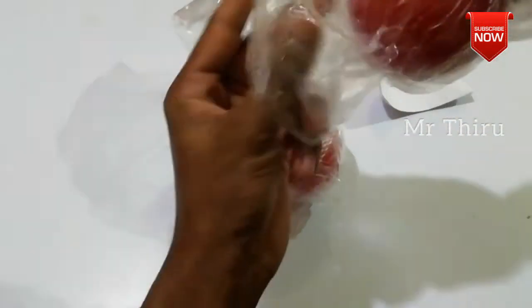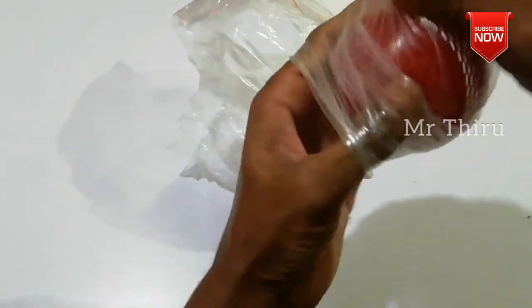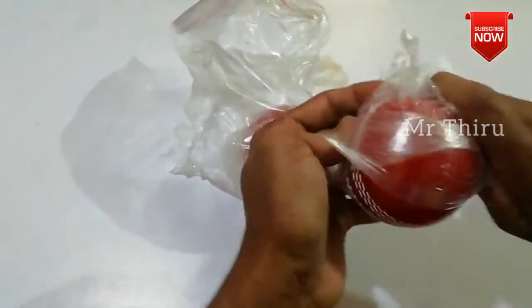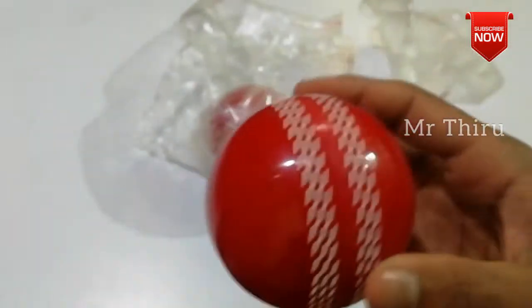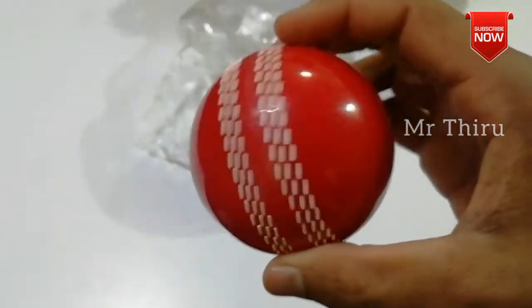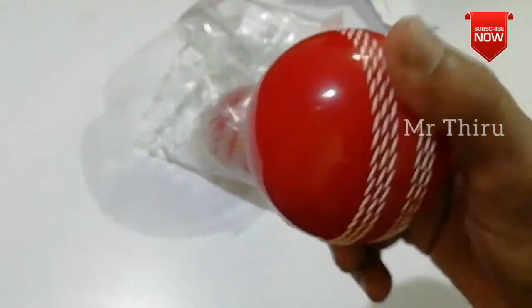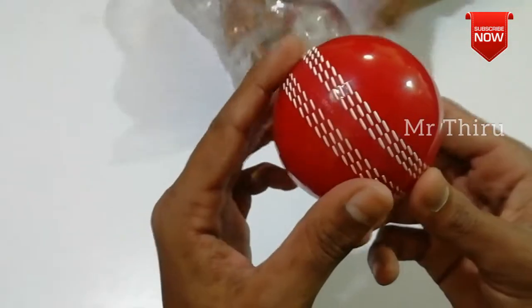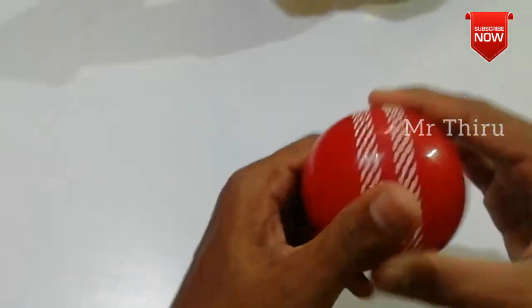If you look at the ball's quality, there is a lot of detail on it. We have a sponge ball or it is hard. If you look at the soft ball, it is very soft. If you look at the ball, you will see the seam position. If you try it, you will be bowling with it. It is a nice seam.